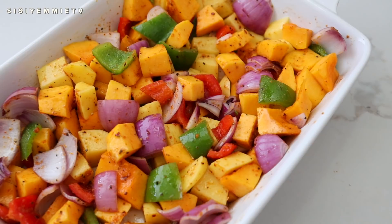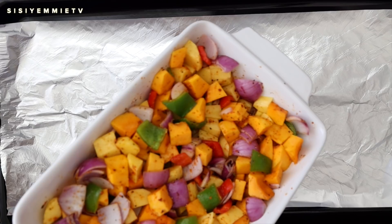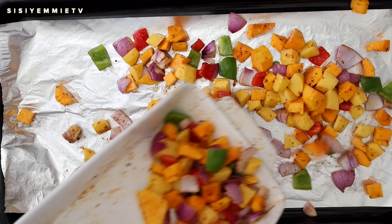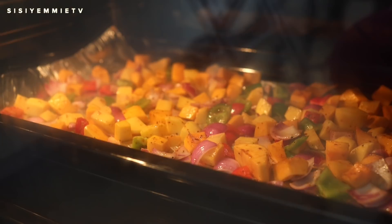Can you see how pretty it looks? Look at all the gorgeous colors — the potato, the butternut squash, the bell peppers, the onion — everything looks so pretty. Now we're going to transfer it to a roasting pan. You want to roast it on a wide pan; I wanted to use my white roasting dish but it would have caused the vegetables to steam rather than roast, and that's not what I want. You need enough space for each item to flourish.